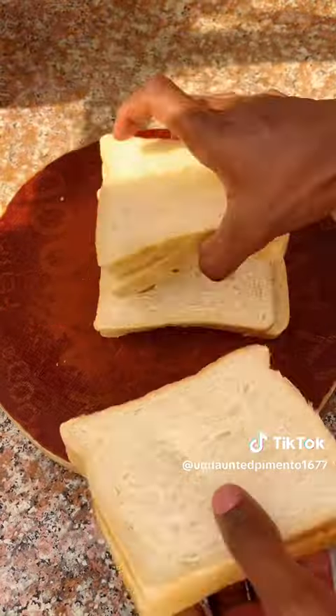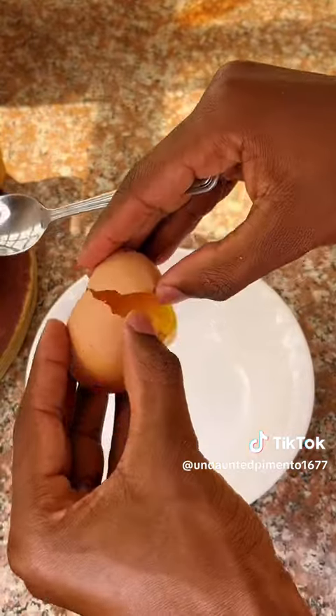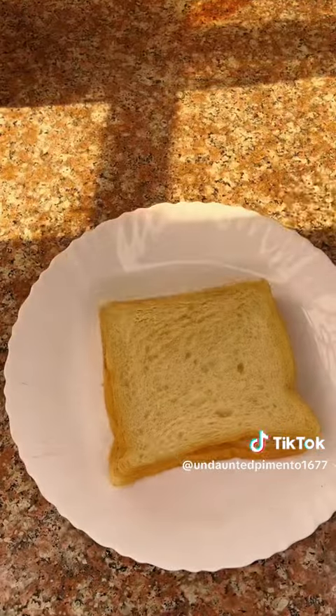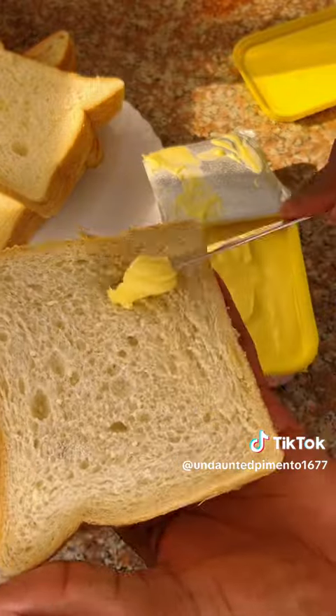From a loaf of bread, take 8 slices and place them in pairs. Butter an egg as you apply them on the slices with cooking oil and attach them together. Here the egg will act as a paste. Apply margarine on the slices.